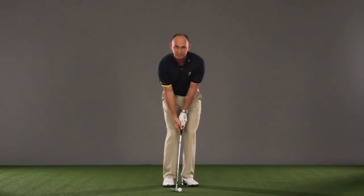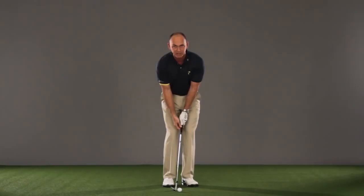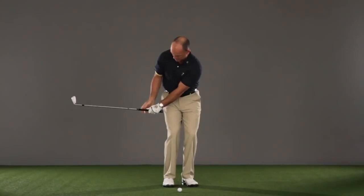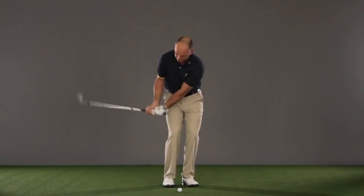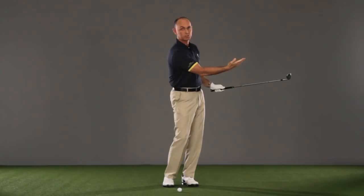Keep your weight where it is — you don't need to shift your weight for this shot. Keep the cup in your wrist and simply swing the club back. By keeping the cup, it keeps the club more out in front of you, stops it getting behind you, and gives you a more direct angle to come down at the golf ball. Then simply go through and hit the shot, maintaining that cup and maintaining an open face through the shot — that'll expose the bounce of the wedge.